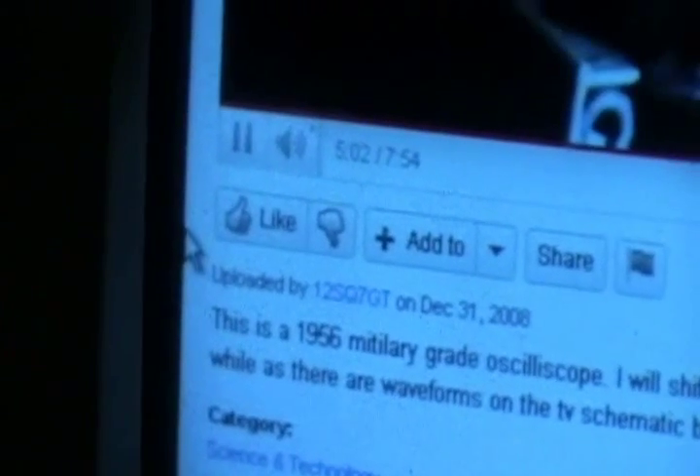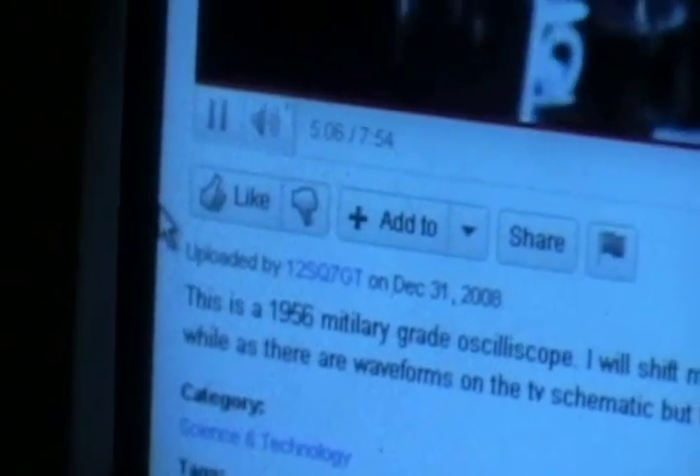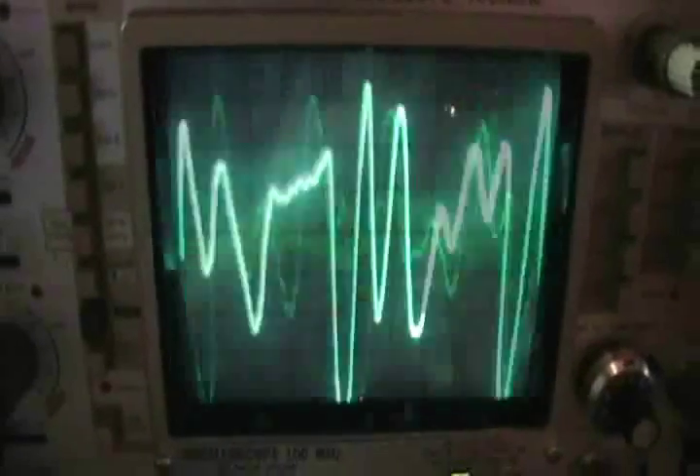Right now I'm watching a video of a 1956 scope by a YouTuber — it didn't work either. There's a 12SQ7GT tube, and two 6X4s here. That's amazing. Watching the waveform, there's also a number of neons — that's one neon there, you can see one right here.